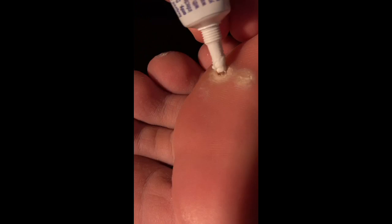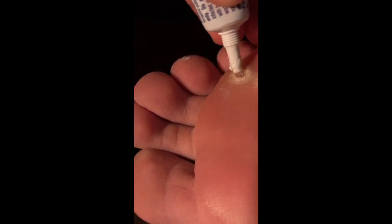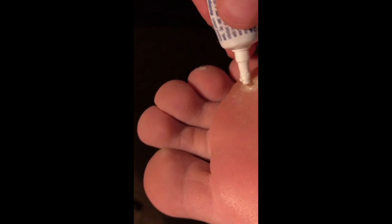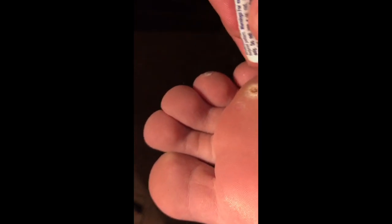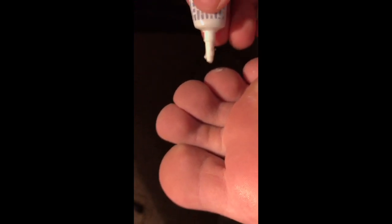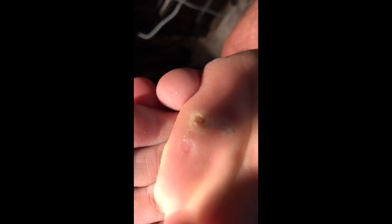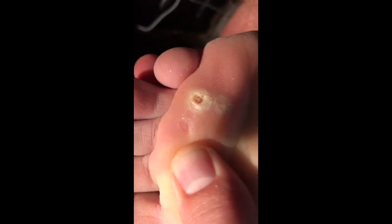I dug at it a little bit. What I'm doing on camera right now is not something I've been doing on a regular basis — I've only done it maybe three or four times. Because if I don't dig at it and I just keep placing the compound W on top, it almost feels like it just creates a film of dried compound W on top of dried compound W over and over again. The package doesn't say anything about digging it out, but I feel like if I don't, it's not going to be as effective. You can see inside there — it's literally creating a crater in my foot.